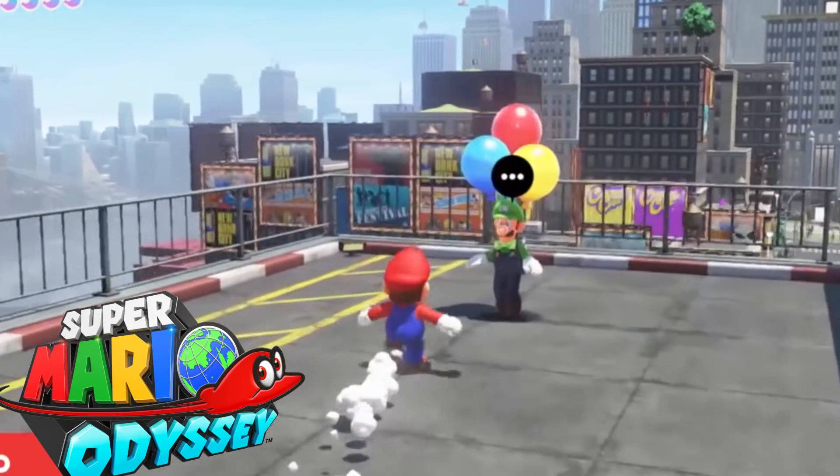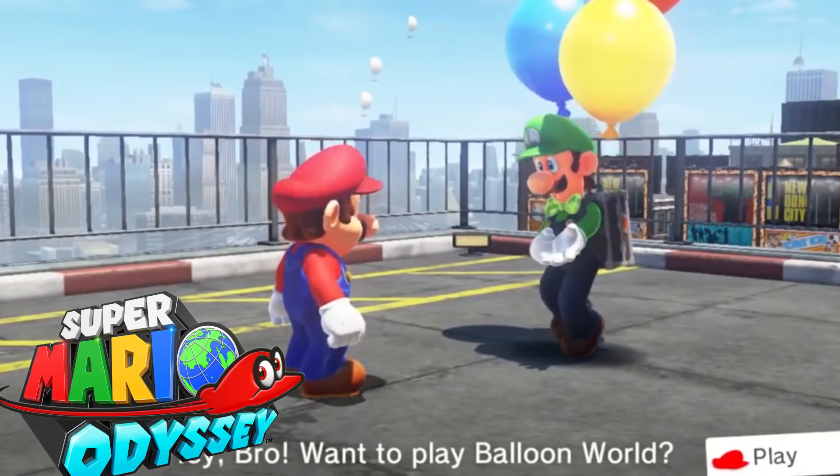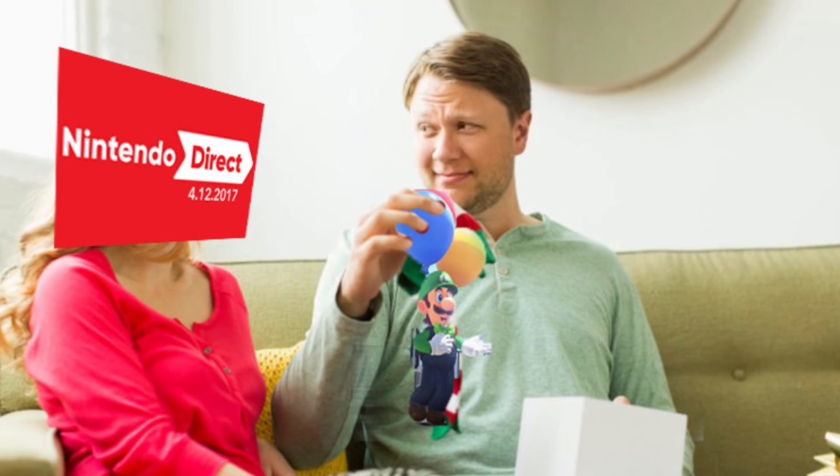Luigi is finally in Super Mario Odyssey — well, we don't get to play as Luigi, we only get to see him by playing the balloon challenge game, so thanks Nintendo. Remember guys, for more custom action figures stay tuned to this channel because I'm going to be doing a lot more, and some other stuff that is not Nintendo related.